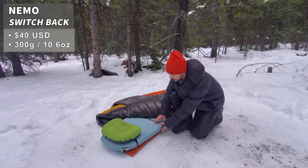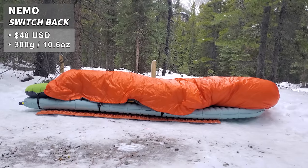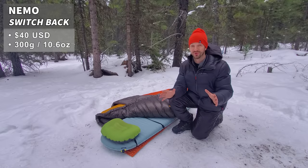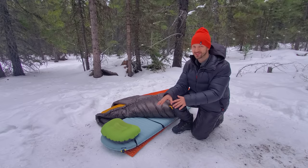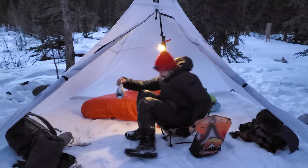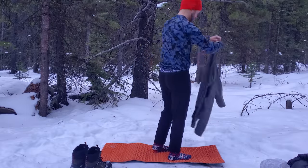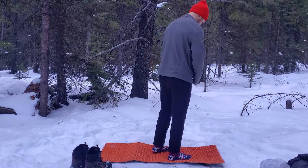For ground insulation I have the Nemo Switchback. It provides a bit of insulation for my sleep system but is also super useful around camp — I can fold it up and put it on my chair for insulation while sitting, or lay it out to change, taking off my boots and standing on it so I don't get snowy.